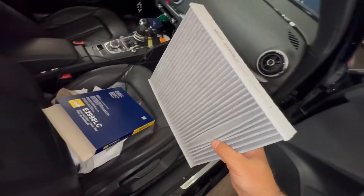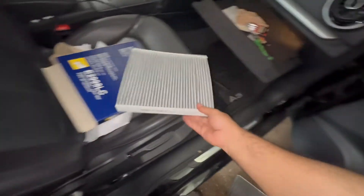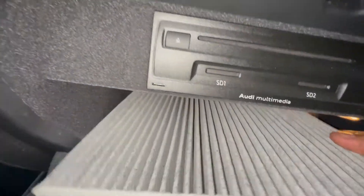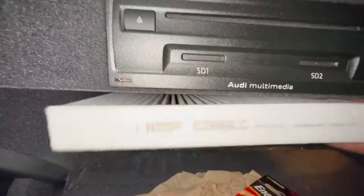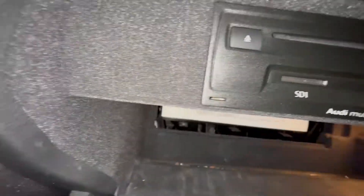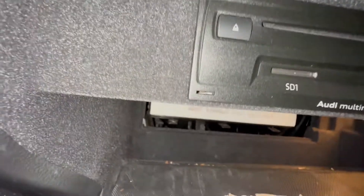We're going to follow the airflow arrow right there. Take the new filter and simply slide it into the slot — it should be a direct fit. It goes all the way in just like that. Once that's in, grab the little lid.